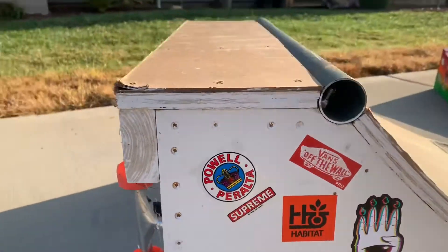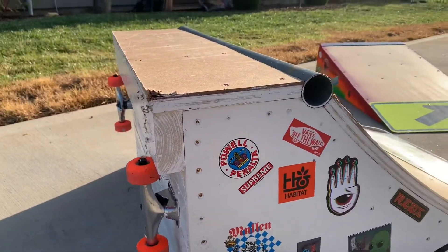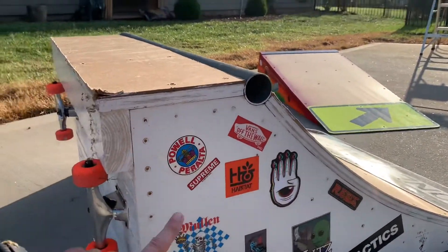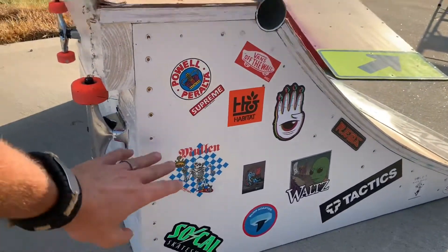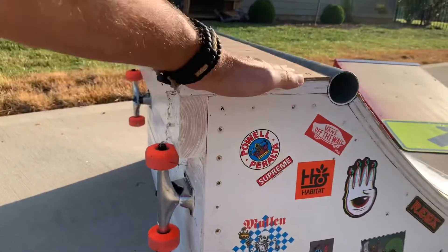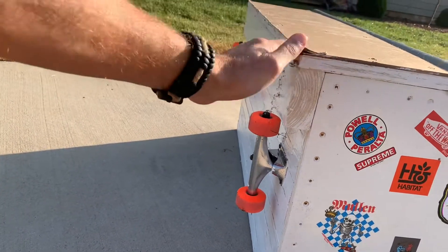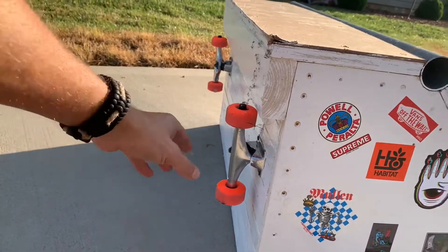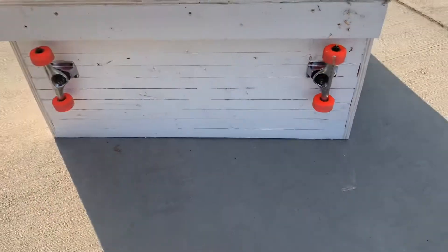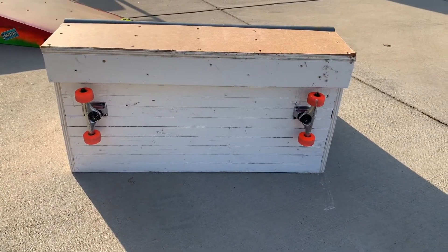One thing I did kind of differently — it wasn't intentional. I mis-measured and mis-calculated my curve with the piece of plywood I had. I forgot to take into account my coping, so I thought I was going to have a wider deck on top. I ended up adding a piece out here so I could make my deck a little wider, which provides plenty of support. You can see where I attached old junkie skateboard trucks underneath it — just to flip it up and make it easier to move around.